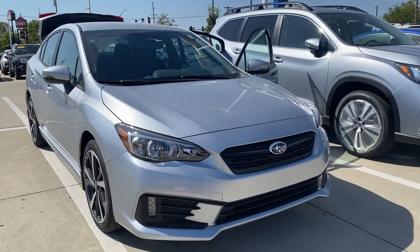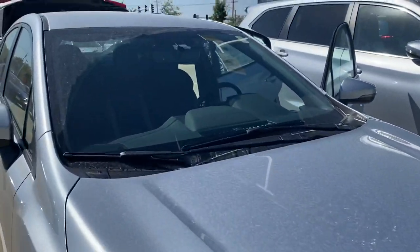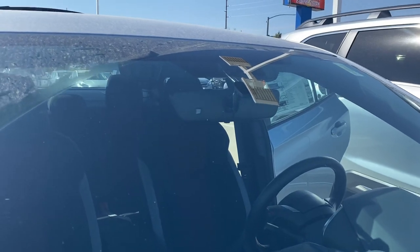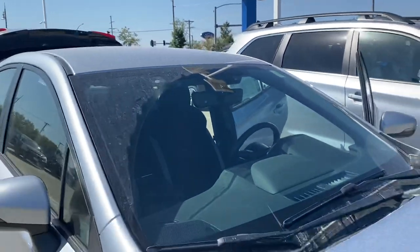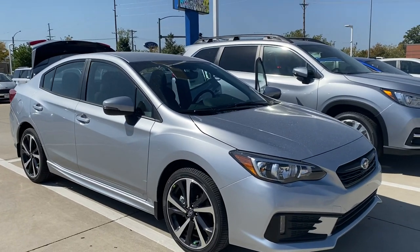This one does have the LED vertical fog lights in the front, and it has the Subaru EyeSight — that's the two cameras on each side of the rearview mirror up there. They're like an extra set of eyes on the road for you. They help mitigate about 85% of accidents versus vehicles that don't have this.